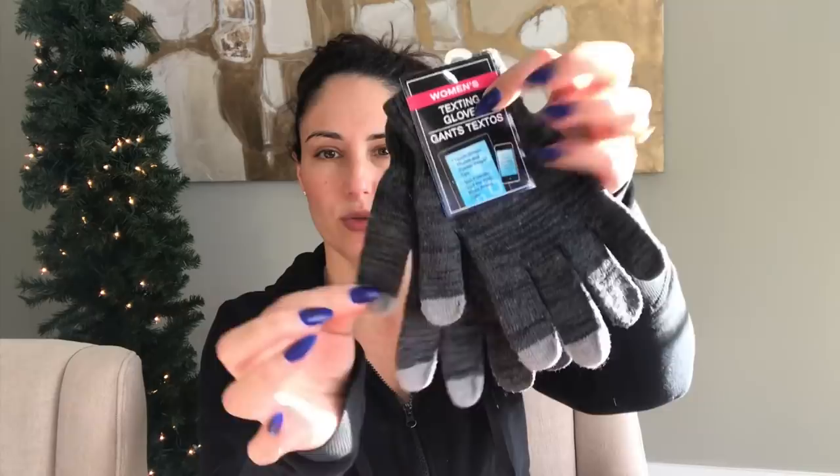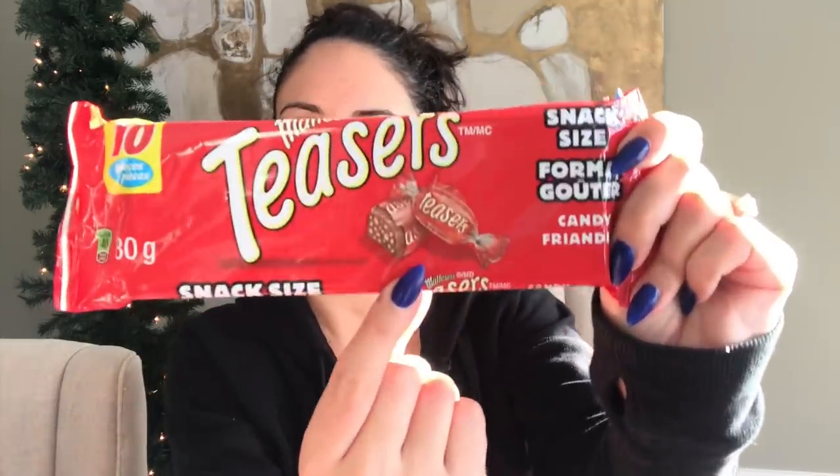I was so happy to find these texting gloves — they have three fingers set up to touch your phone, they're for electronics. I paid eight dollars for a pair for my son at Sport Chek not too long ago, so this Dollar Tree price is fantastic. I got some more of them.